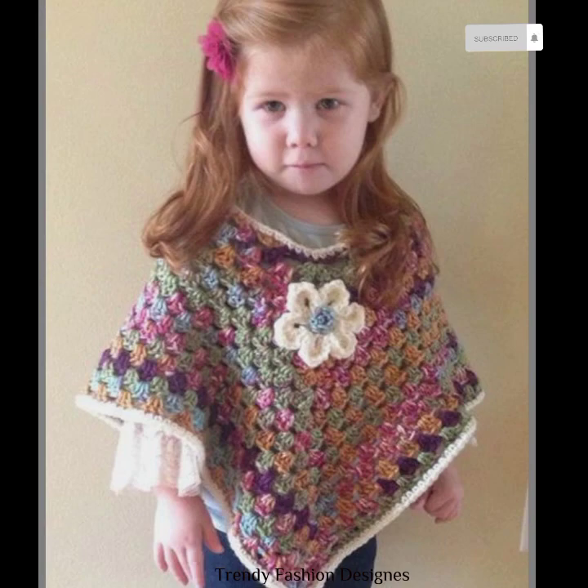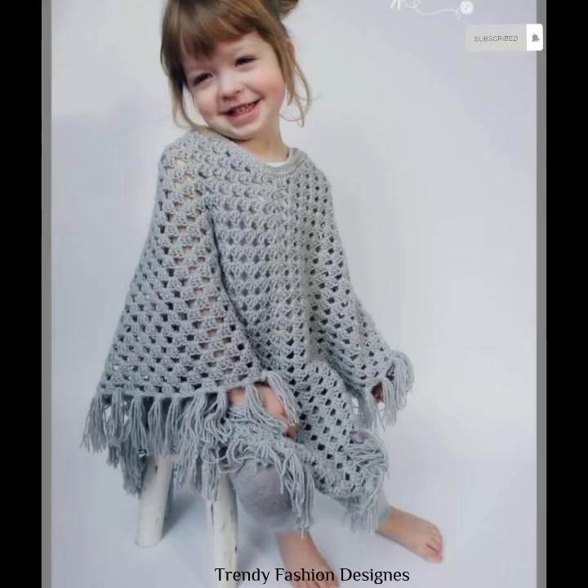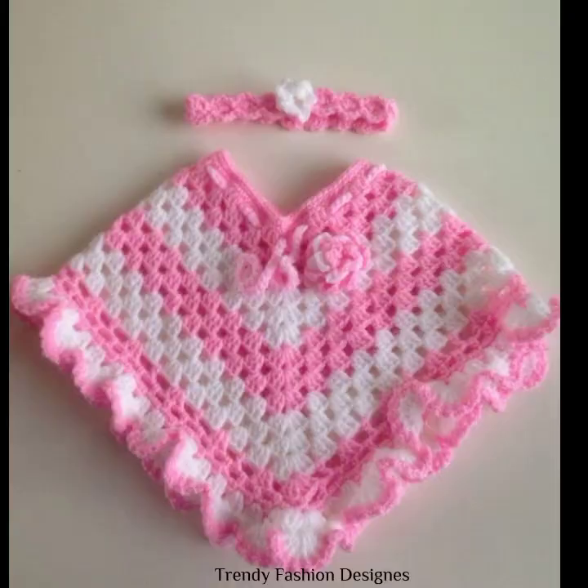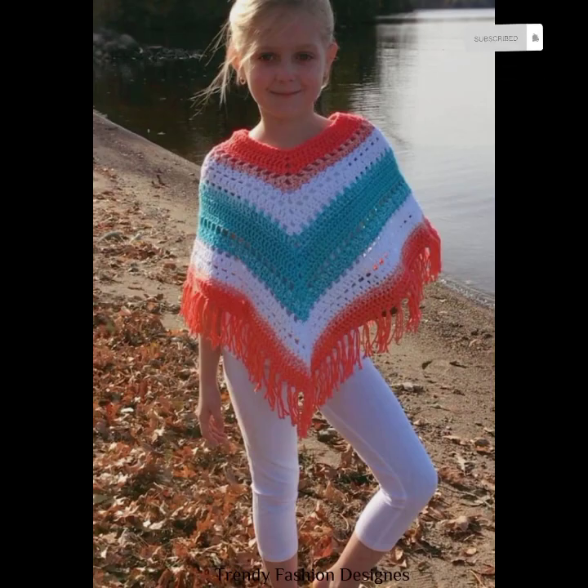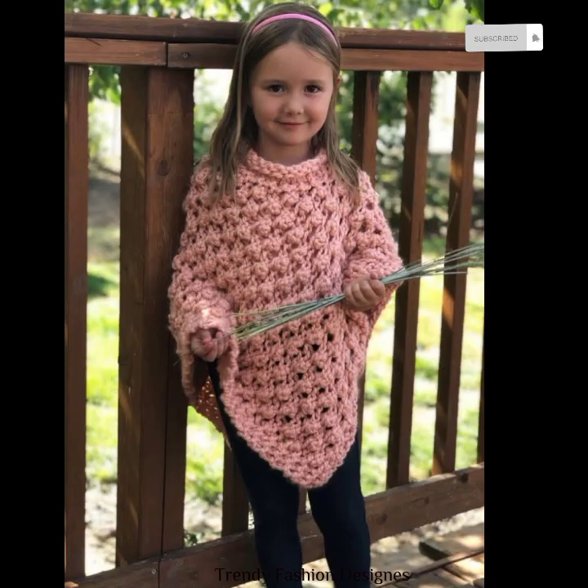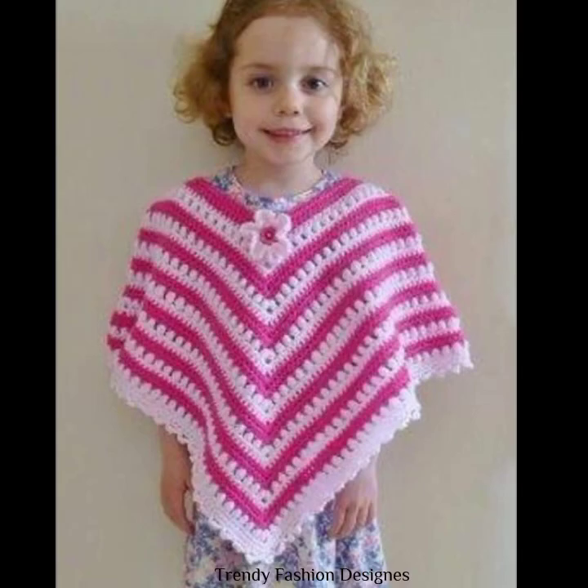These are different styles of crochet poncho design. I have to tell you about the details at the end of the video. Inshallah, the next video will be the opportunity. Allah Hafiz.